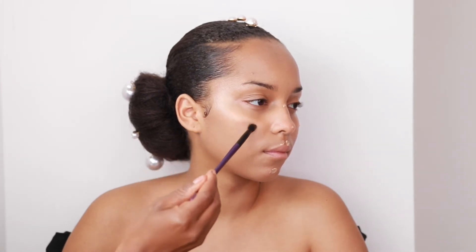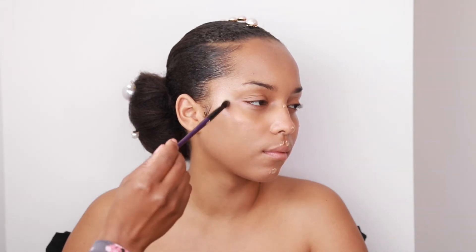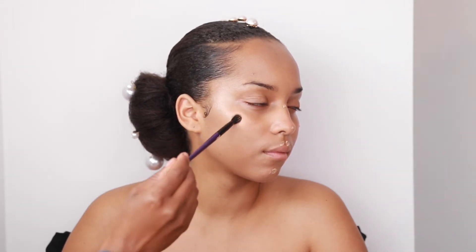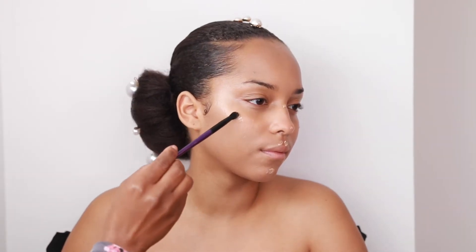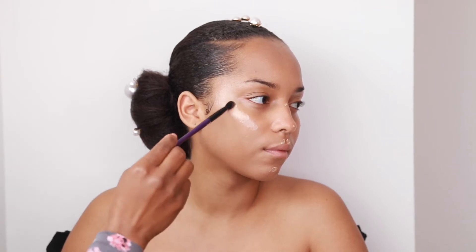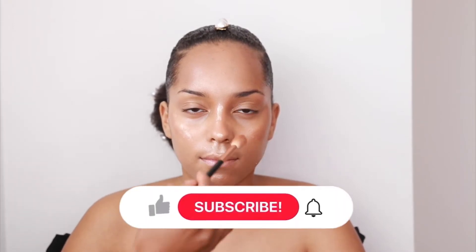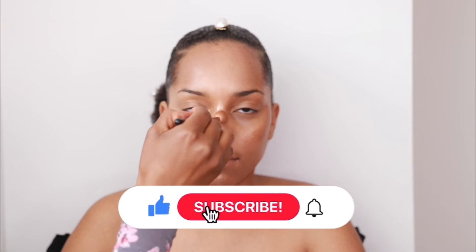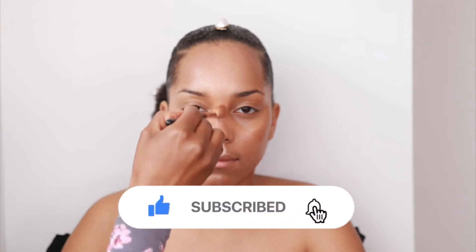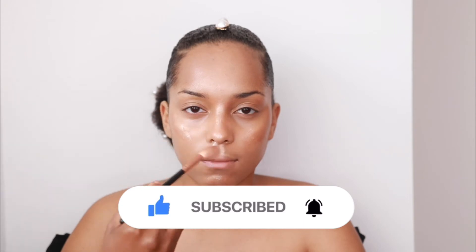I want this look to be very glowy, so I'm putting a bit of the Sleek highlighter on the cheekbones, the cupid's bow area, and the tip of the nose. If you're enjoying this video so far, please click the like, subscribe to my channel, and don't forget to click the notification bell.